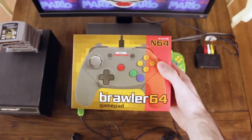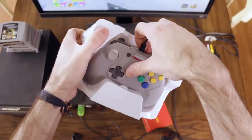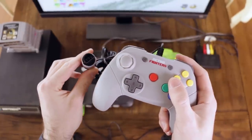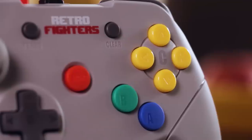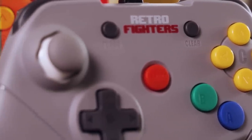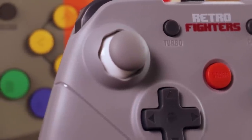The Brawler 64 controller by Retro Fighters fixes both of these issues. You can reach all of the buttons without having to adjust your grip. It's the standard controller form factor that we're used to in today's world. And the thumbstick is beefy — no wobbling around here. It looks like it was modeled after the GameCube controller's D-pad, and it feels like it too.